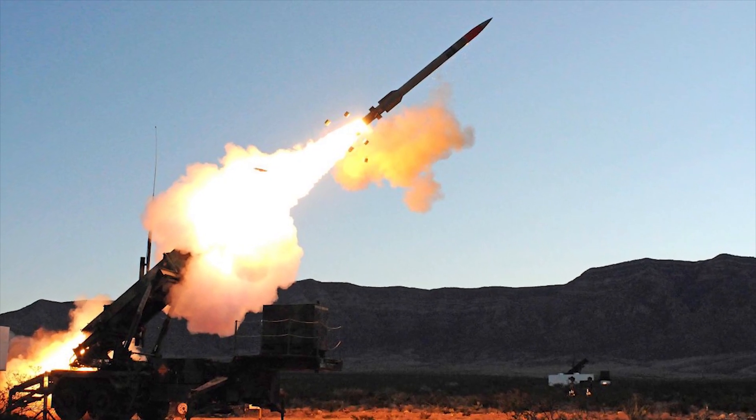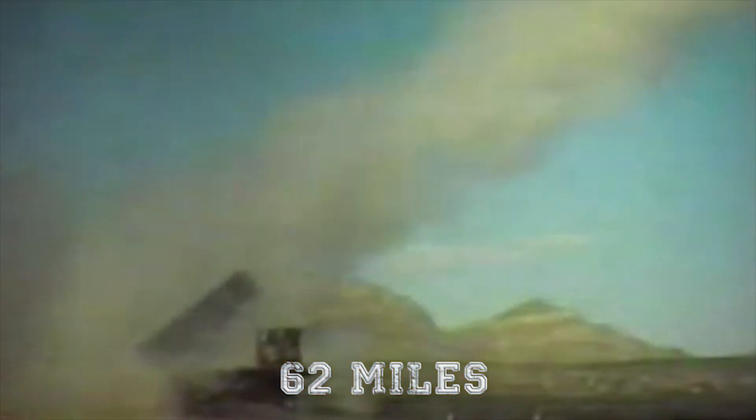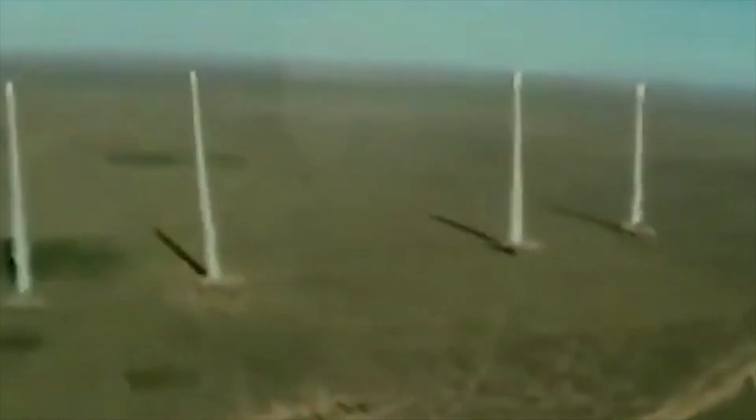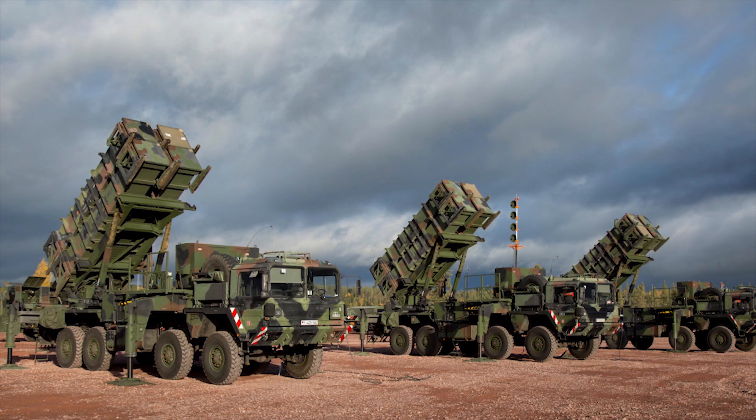In 1975, as part of testing, the unit successfully managed to down a drone above the storied White Sands missile range. The first version of the system used a MIM-104A missile, which had a range of about 62 miles. This version actually had no capabilities against ballistic missiles and was used exclusively as an anti-aircraft weapon.